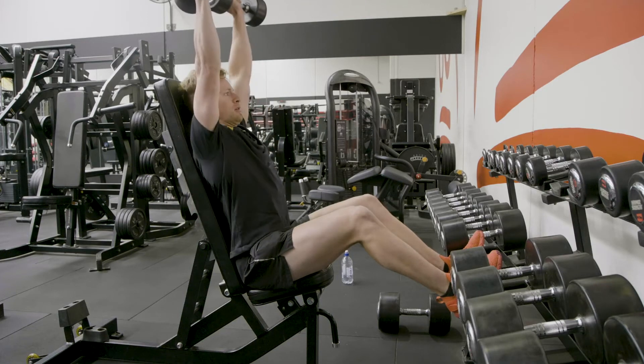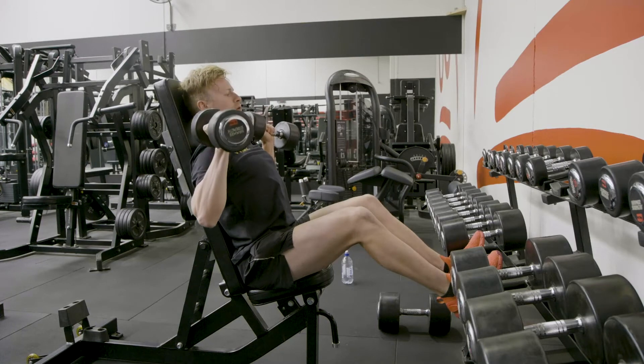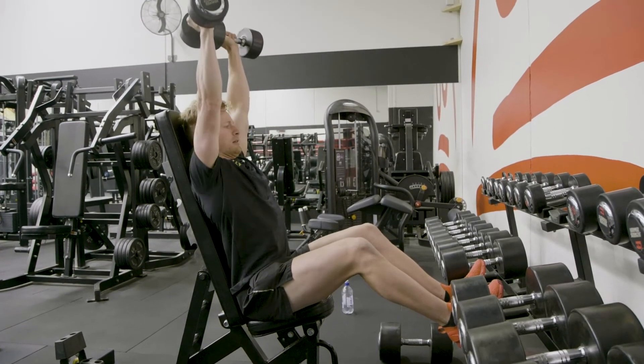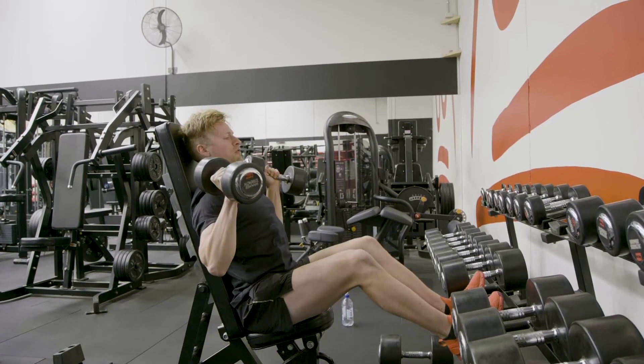From there, pressing up over the top of our head, nice big reach at the top, bringing it back down and controlling, and keeping our elbow on the scapula plane, which is just out on a slight 45 degree angle.